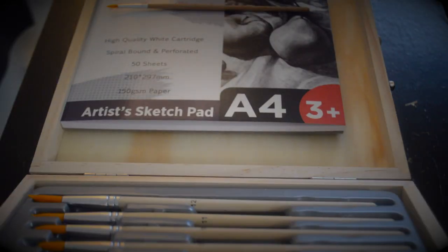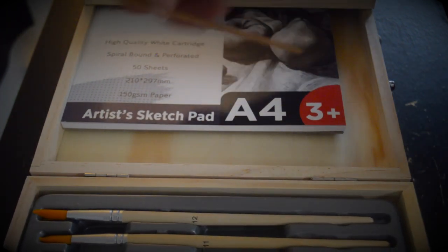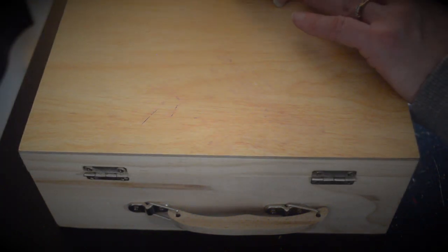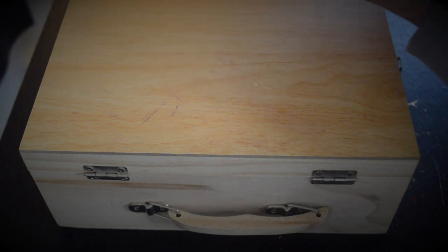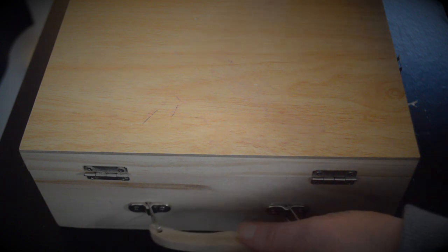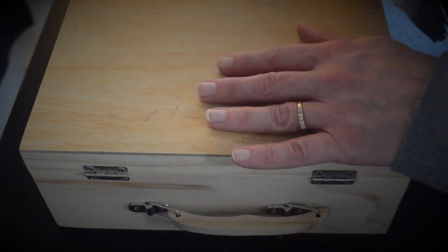I believe we've gone over everything. I've written down all of the details of our inspection. If there's anything else that you'd like to mention, just let me know. Otherwise, we can get this all wrapped up for you and ready to go. Thank you so much.